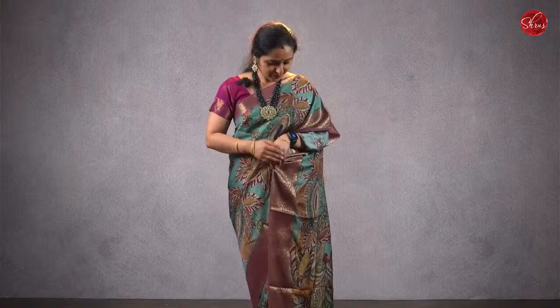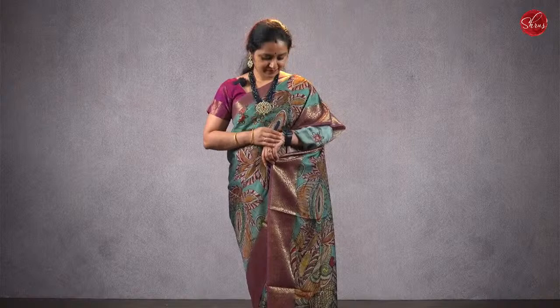Satsang with Mooji. Namaskaram, welcome to Shrews. For people watching on our Facebook live page, for a better viewing experience, you can rotate your phone and look at it in landscape mode. That way you can see the full video clearly. Alright, we can start the show.